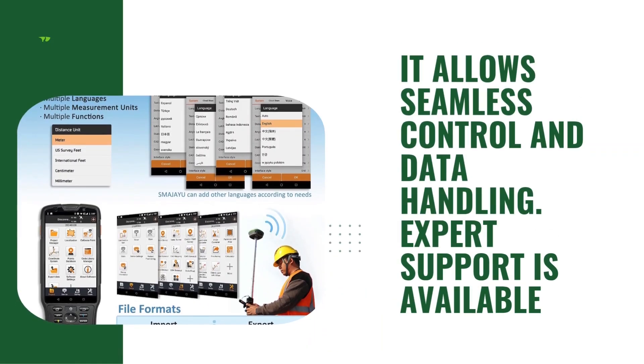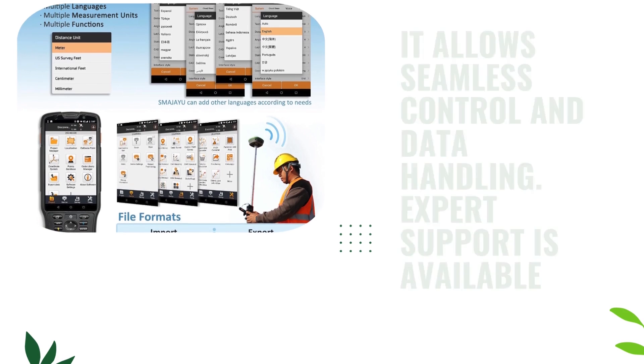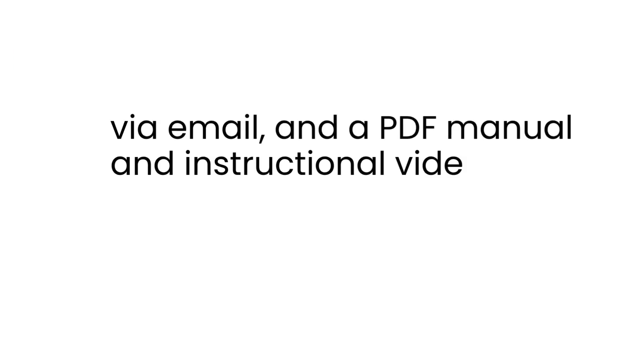Equipped with a 5-inch LCD capacitive touchscreen and Bluetooth connectivity, it allows seamless control and data handling. Expert support is available via email, and a PDF manual and instructional videos are included. Tripod and pole are not included.